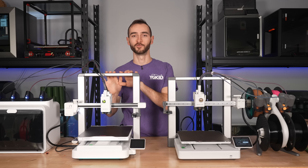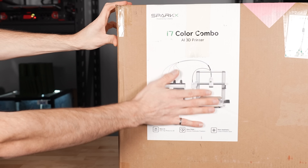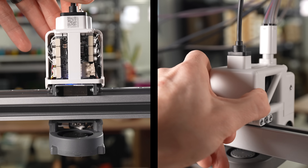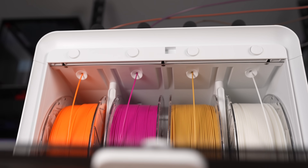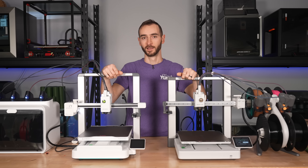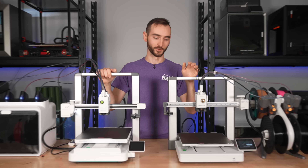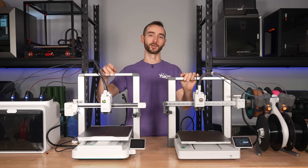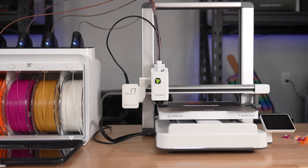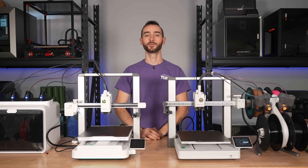All in all, the i7 from Creality is a very solid contender to the A1 from Bamboo. It improves on it in some meaningful ways — like easier access to components and the ability to keep filament dry during printing — all while coming in at a lower price point and offering a more open ecosystem. Do you think the i7 is a real contender or just another clone in an already crowded market? Let me know in the comments. Thanks for watching — my name is Taylor, this is YGK3D, and until next time, happy 3D printing.